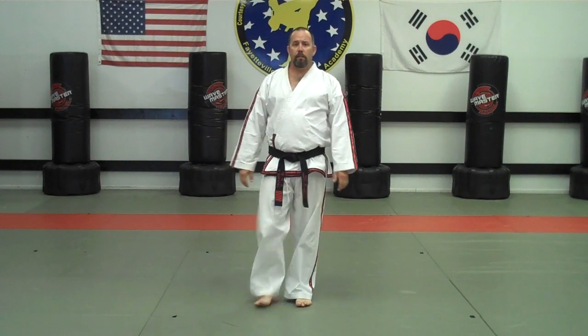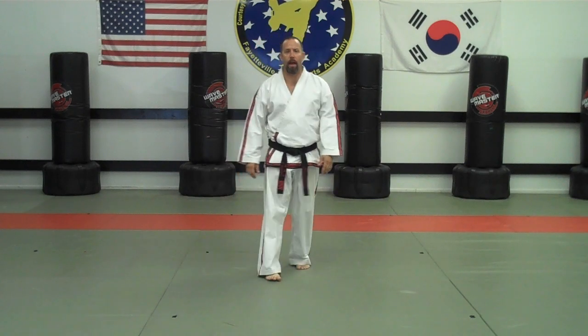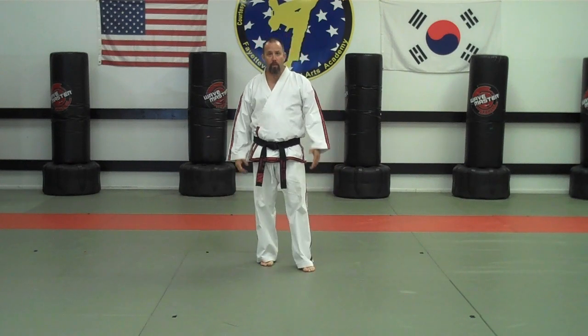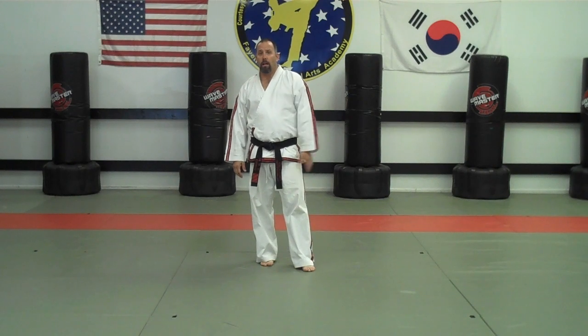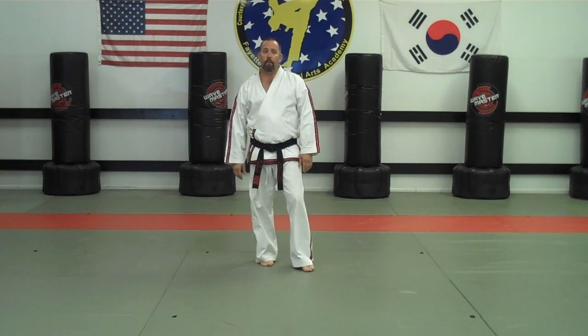Randy Edwards here, working on studying Yul-Gok pattern. This is the instructional DVD for Yul-Gok pattern. There are several new techniques in Yul-Gok pattern that you've not done before in Chunji, Dangun, Dosan, and Wanyo. So we'll do some of the new techniques first, and then we'll do the instructional part of the form.